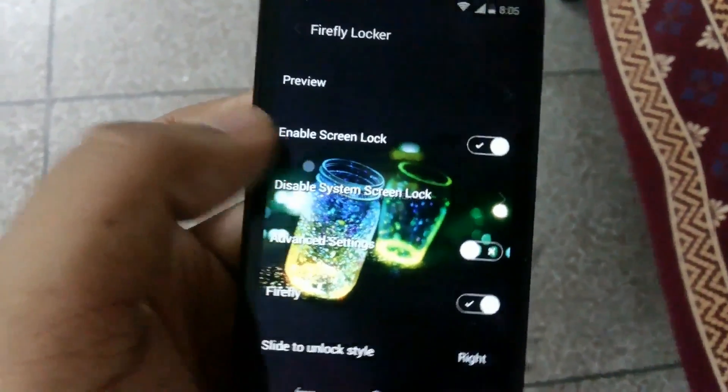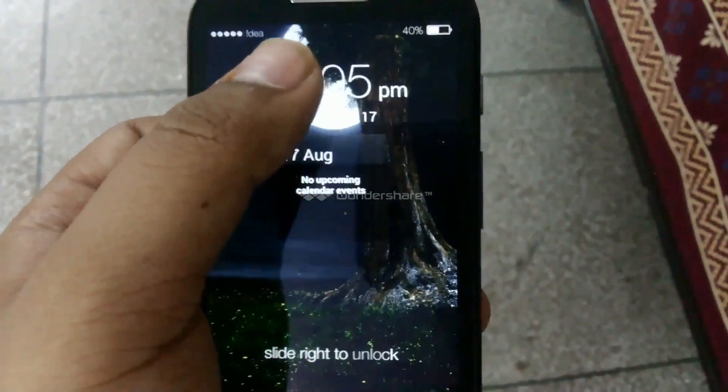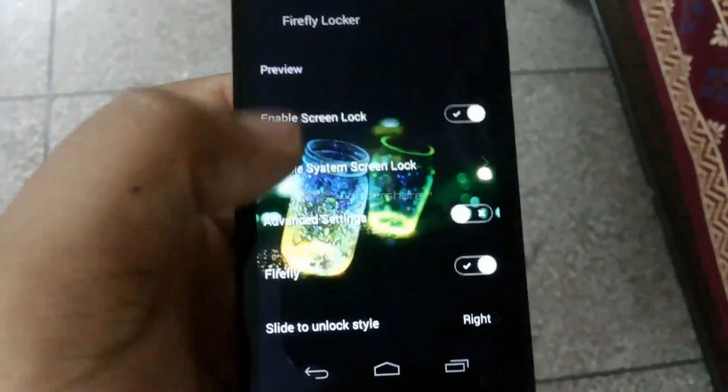When you have done all the settings you can also preview how your lock screen looks. You can see the battery status, your widget, and also the position where you want to unlock.